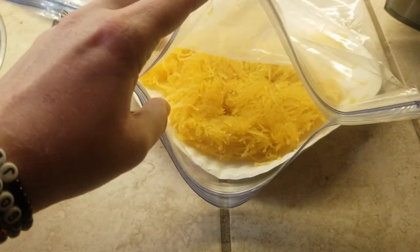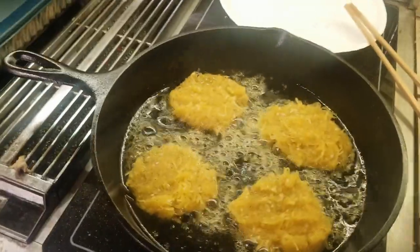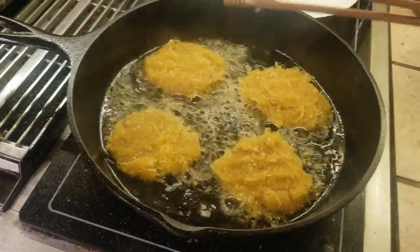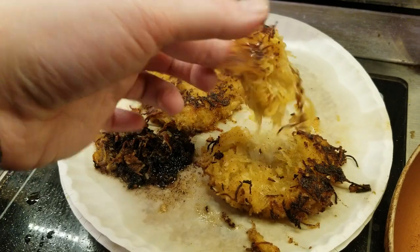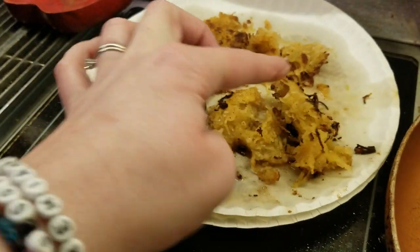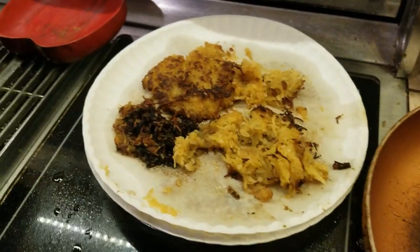I've got half of it completely cooling off for spaghetti and meatballs later this week. The other half I added some seasonings to and I'm pan frying them to make spaghetti squash fritters — I saw this on Pinterest and it looked really good, so I'm giving it a try. The spaghetti squash patties turned out to be a nasty oily mess, so those are getting tossed. We are in fact not going to eat those.